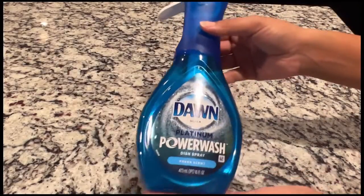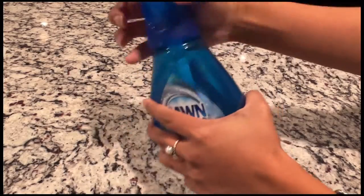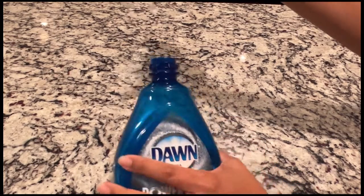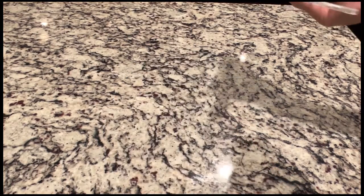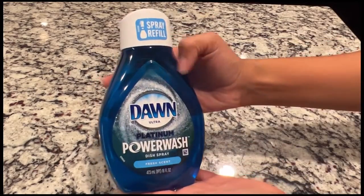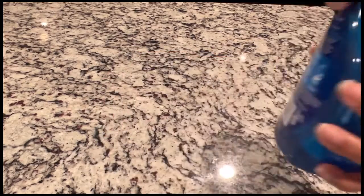Hey guys, welcome back to my channel. In today's video I'm going to show you how to change out the nozzle on the Dawn Power Wash. First, you're just going to want to squeeze and twist to the left — remember, righty tighty lefty loosey. Pull the lid off. This is what the refills look like. You're also going to squeeze.